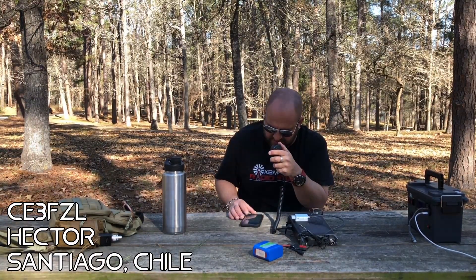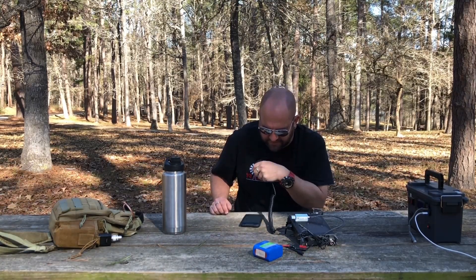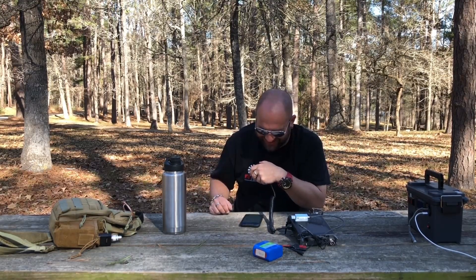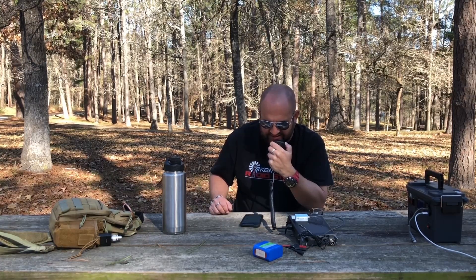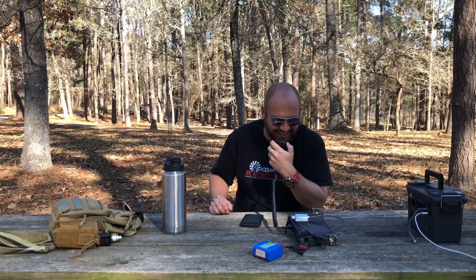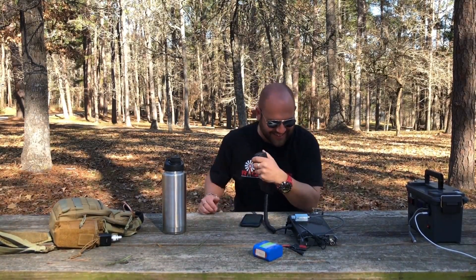Charlie Echo 3, Foxtrot Zulu, Lima — was that Charlie Echo 3, Foxtrot Zulu, Lima? It's crystal clear: Charlie Echo 3, Foxtrot Zulu, Lima. Your signal is 5x4. Roger 5x4, you are 5x9 in Texas. Thank you, my friend — 73. Thank you for the boat activation, my friend. Oh, thank you so much, I appreciate the DX. Thanks for getting in the log, 73. I don't even know where that was — somewhere far.